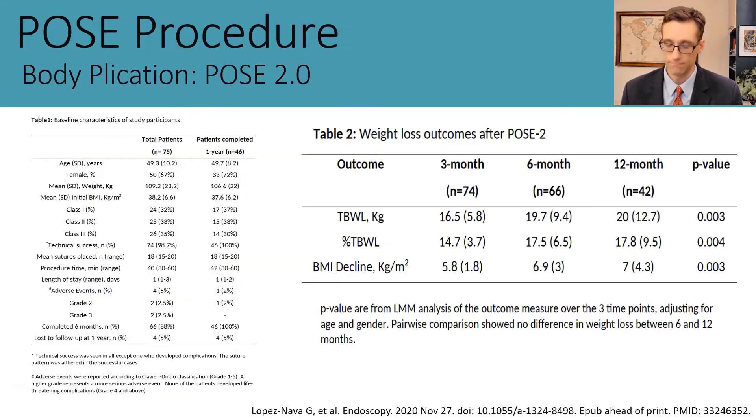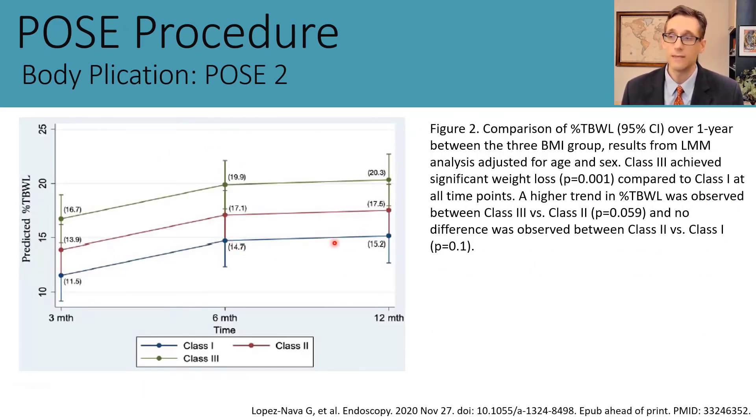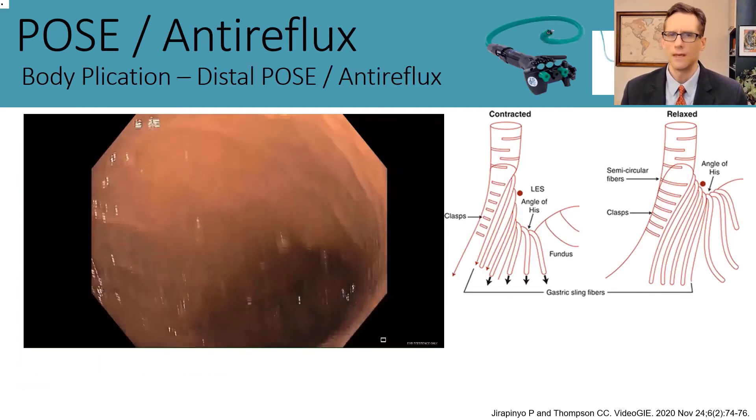This procedure has also been studied in Spain in a series of over 70 patients across all BMI categories. They found 17.8 percent total weight loss at 12 months, representing about a 7-point decrease in BMI. Interestingly, the higher the class of obesity or greater the BMI, the more weight was lost—about 20 percent total weight loss with obesity class 3 versus about 15 percent with obesity class 1.